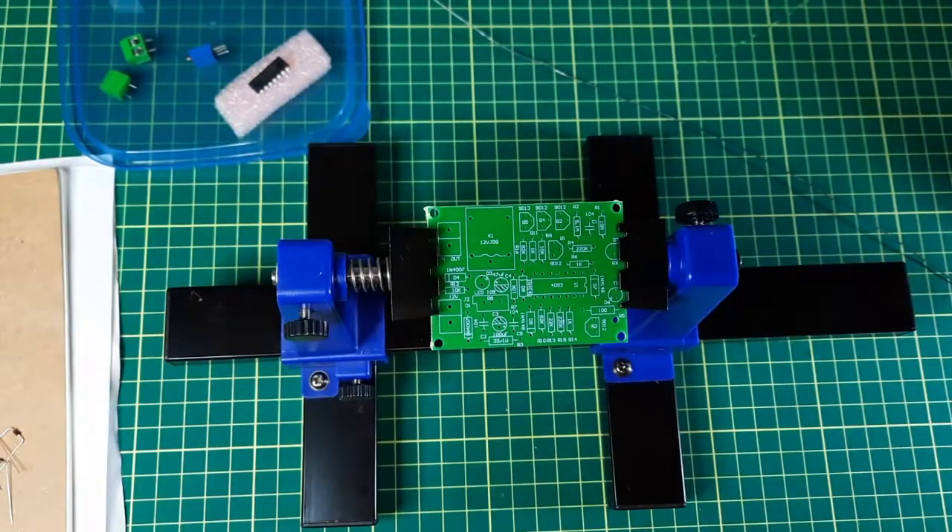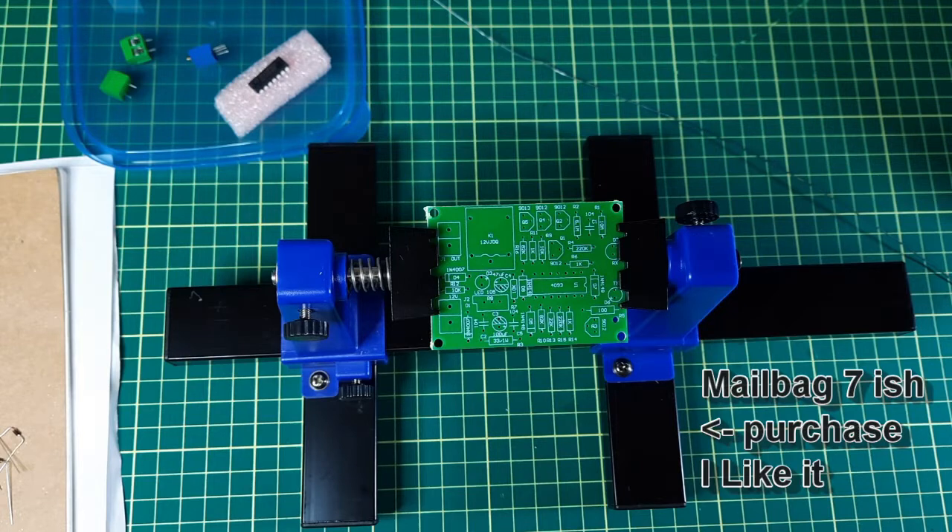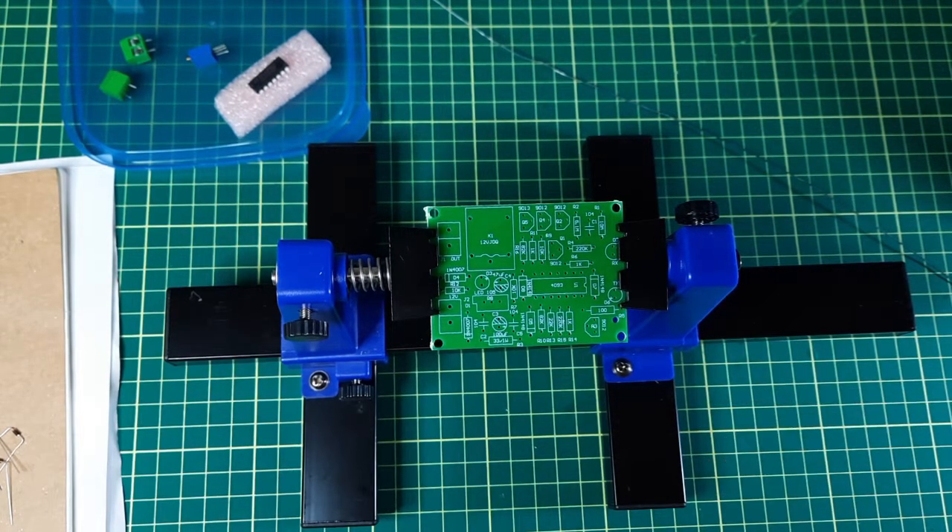What I'll do is not bore you with all my soldering, but I'll start with the small components, put those on, solder, put on the next, solder, et cetera, and take snapshots as I'm going along.